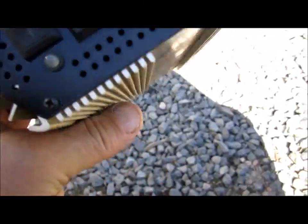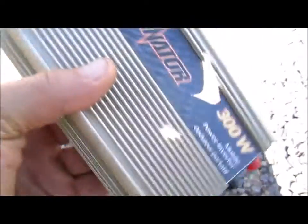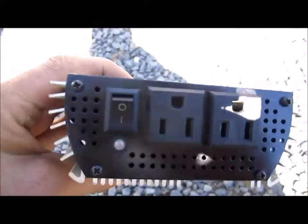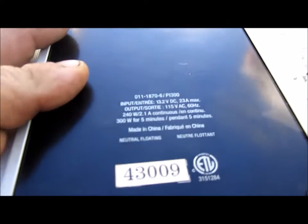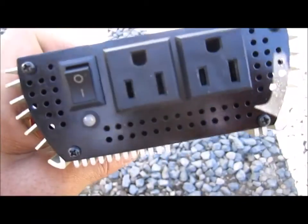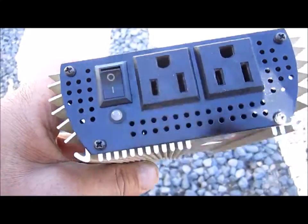Do yourself a favor and remove the cover — however that may be on the inverter. For this one here, there's a back plate, a front plate, and then there's an underside plate. The underside plate is going to slide either towards the back or the front.